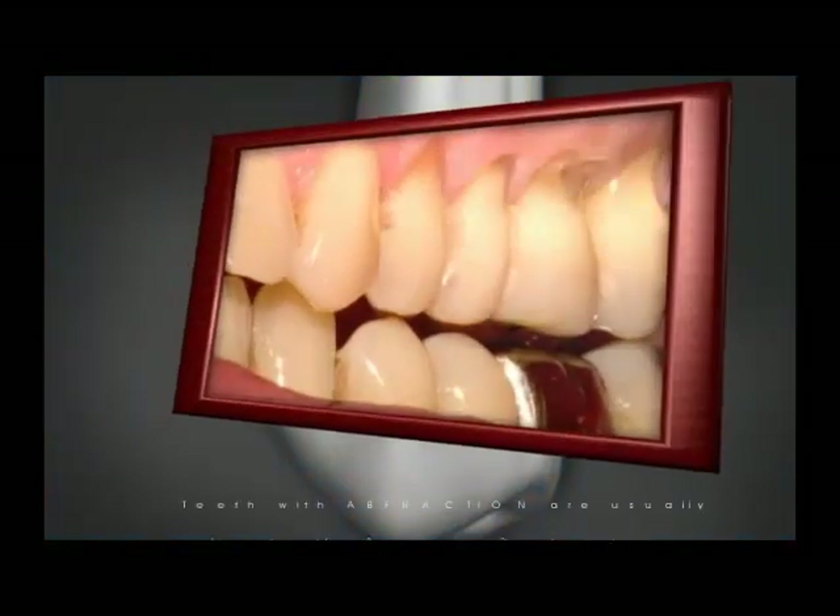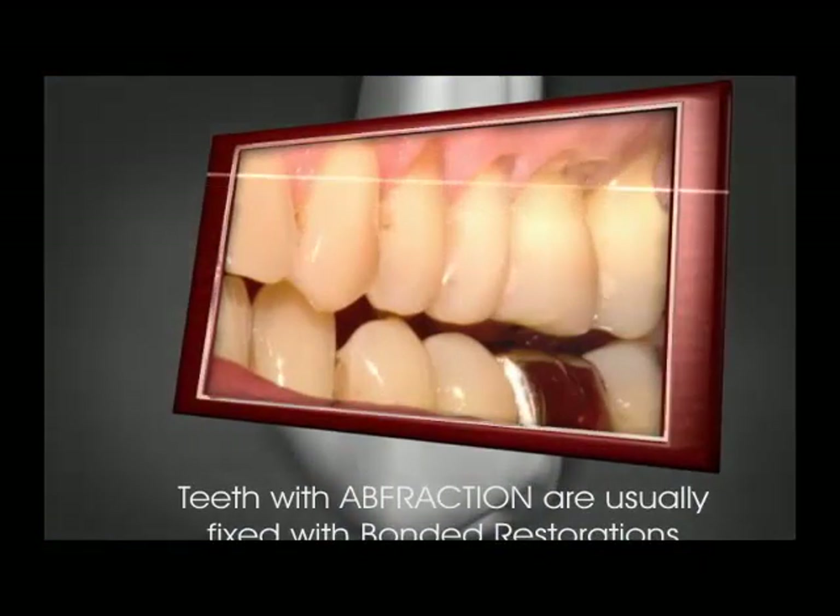Areas of abfraction can be filled in with aesthetically pleasing tooth-colored bonded fillings.